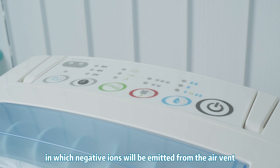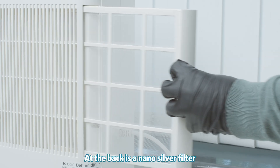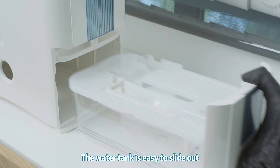Next to that is the ionizer button, in which negative ions will emit from the air vent, causing dust to clump up and fall to the ground, which will help purify the air from dust. At the back is a nano-silver filter, which will stop dust from entering the machine, and which is easy to slide out.